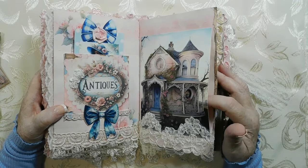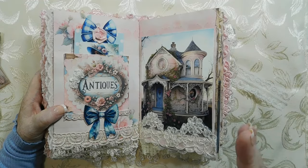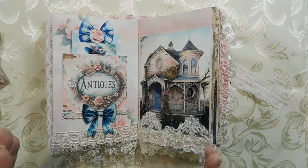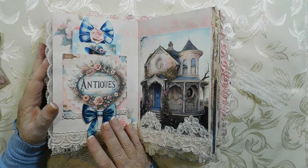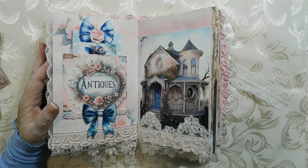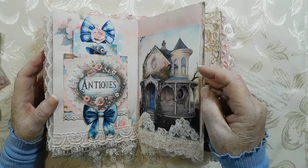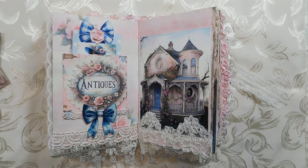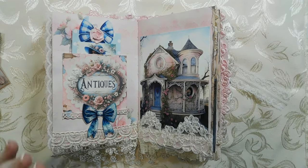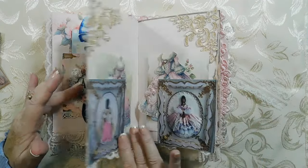Over here is another pocket. I didn't want to overload this because it was already pretty hard to shut and I didn't want to be hard on the spine. I used wax linen thread, doubled it, and did extra stitches to keep the signature and pages in — which I always do because I think it's important. It's also backed with Tyvek, which does not rip, so I really try to make it very secure. It's not going to fall apart anytime soon.